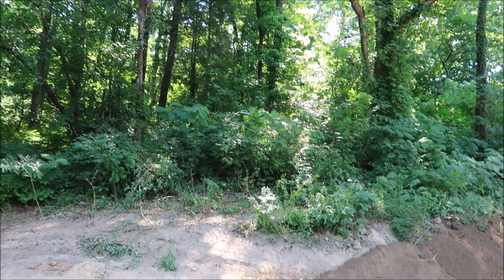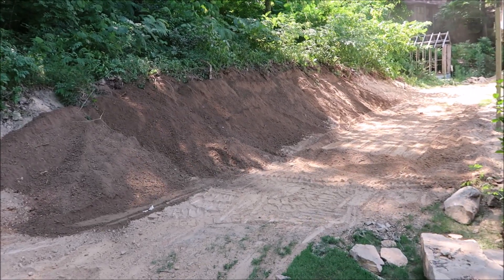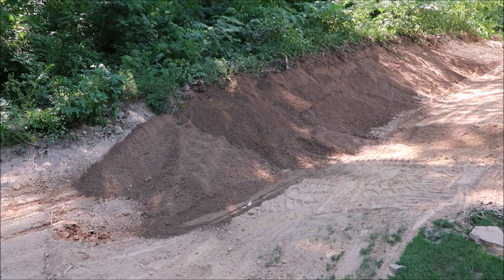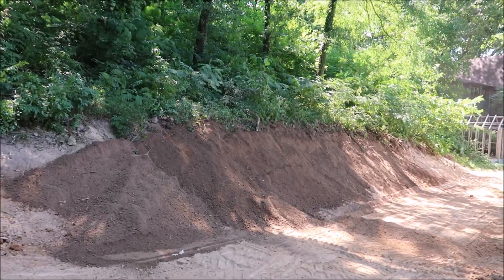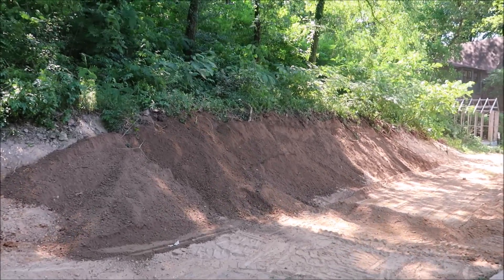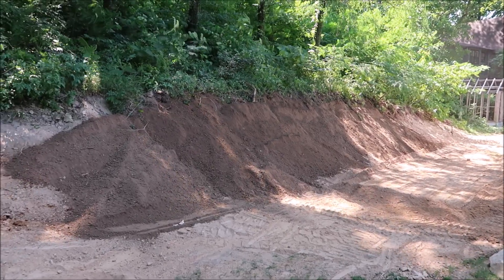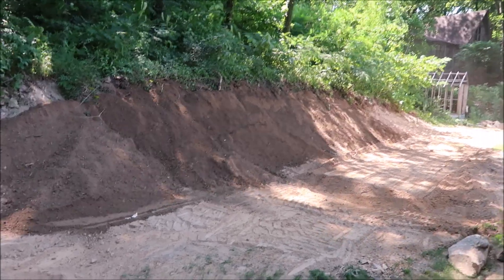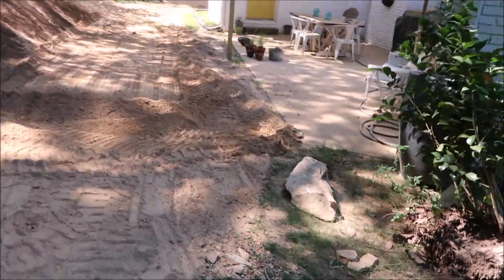So you notice here it's a very wooded bank and it was very steep. What he's done is come in with that skid steer and scrape it down and grade it off a little bit — and that's pretty steep right there. I wish I could have been here when he got the skid steer on the side of that hill because that is a fairly steep bank. But then you see here we've got the patio.